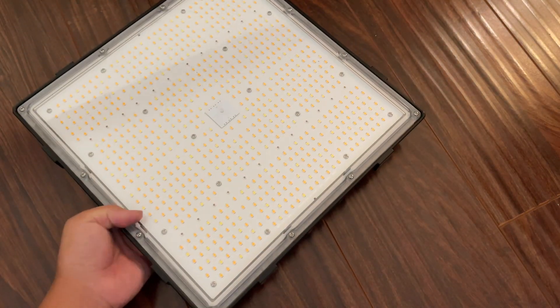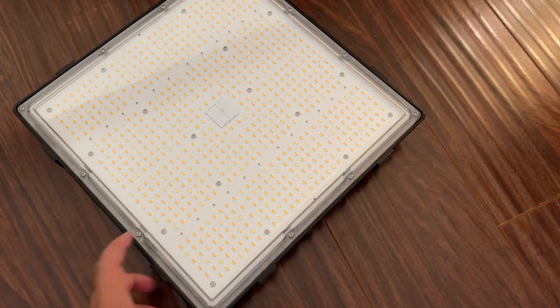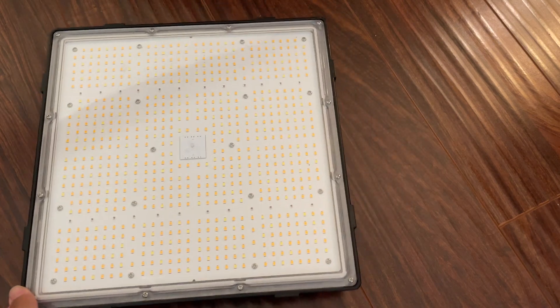Hey everyone! I don't usually cover products unless there's something pretty cool about the design or the functionality, and this light fits that criteria, so I want to go over a little bit about it today.